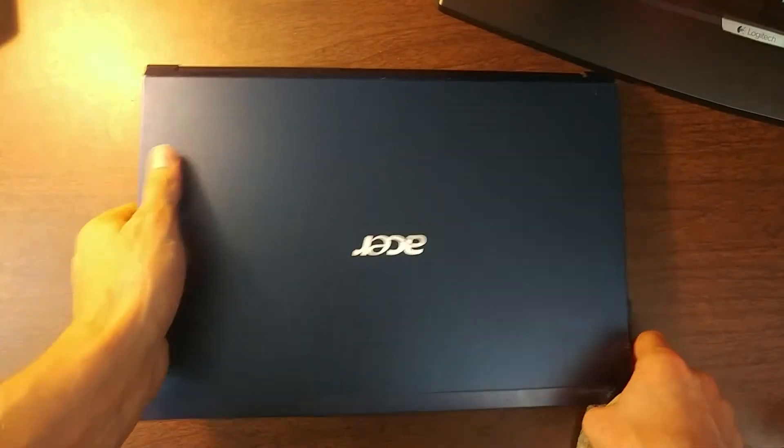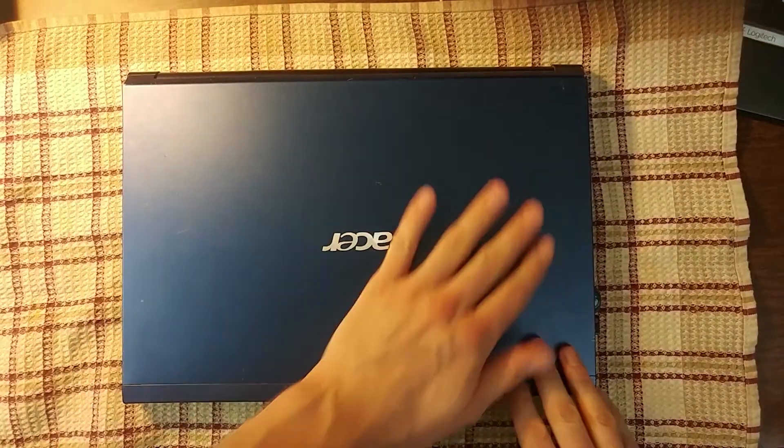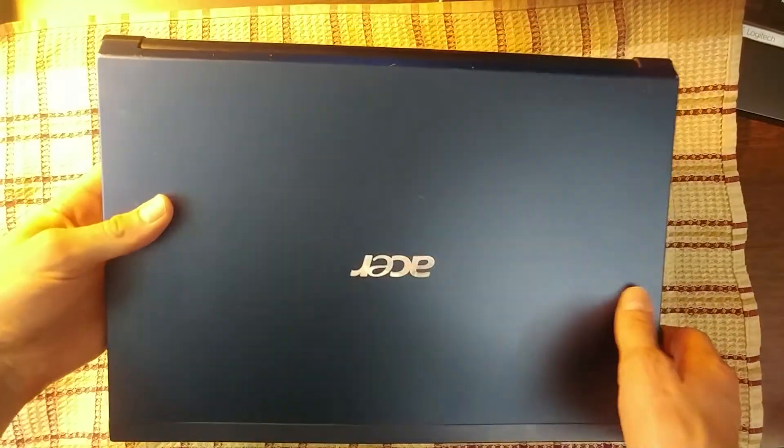When you're working on the desk, always put something soft on the desk so that the laptop cover doesn't get scratched and it preserves the nice look of the laptop. This is an old one I got but it's still got a pretty nice finish — a metal finish with a blue color.